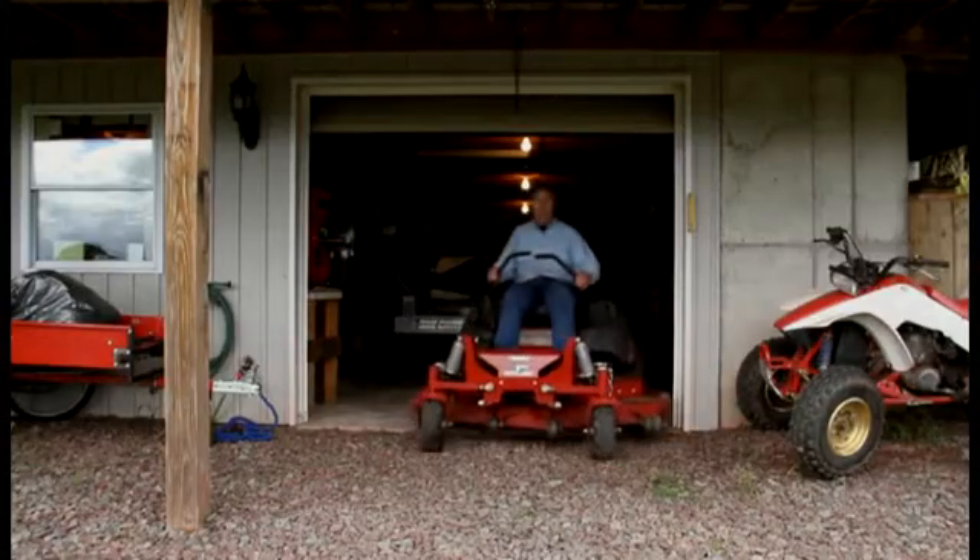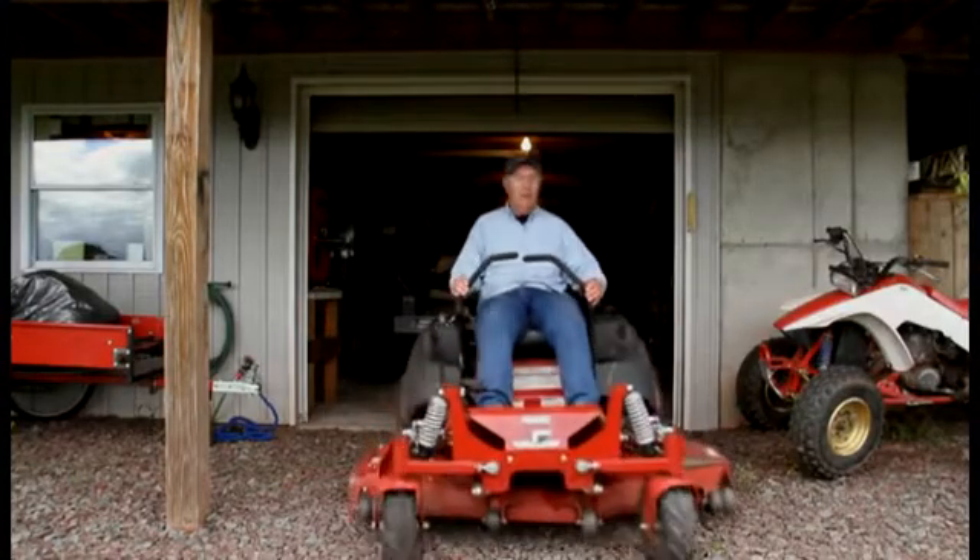Hi everyone, this is my dad, Daniel Van Dam. So tell us dad, what do you like about zero turn mowers?